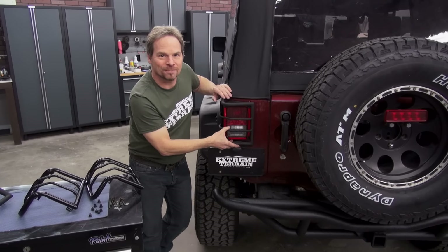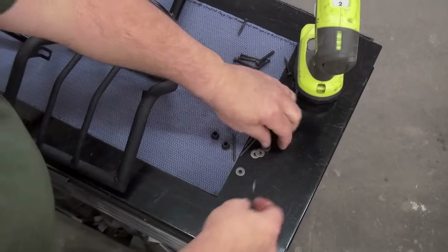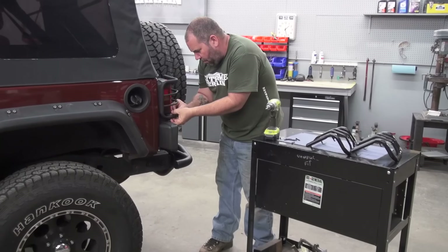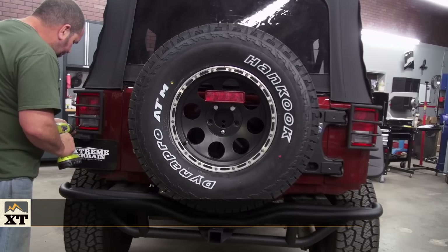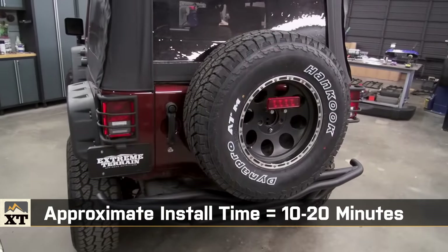Installation is pretty easy. This kit comes with isolators to go between the screws and the guard, so there's no direct contact with the guard and the lens, and that'll help isolate from direct damage. It's pretty self-explanatory, and if you've ever handled a Phillips screwdriver before, you'll be in and out of this install in just a few minutes per side.